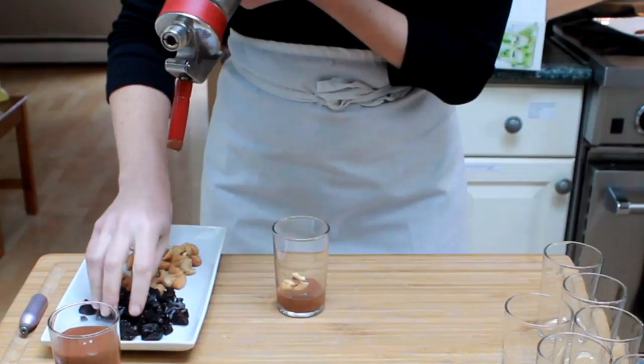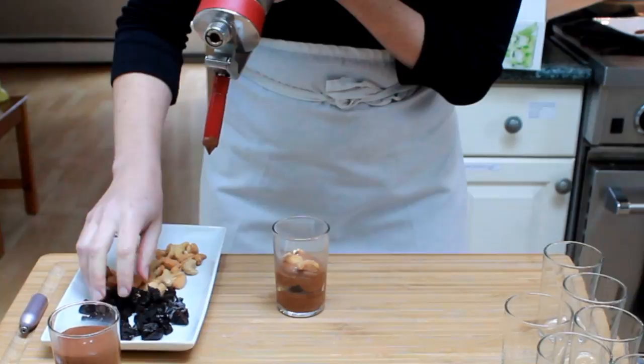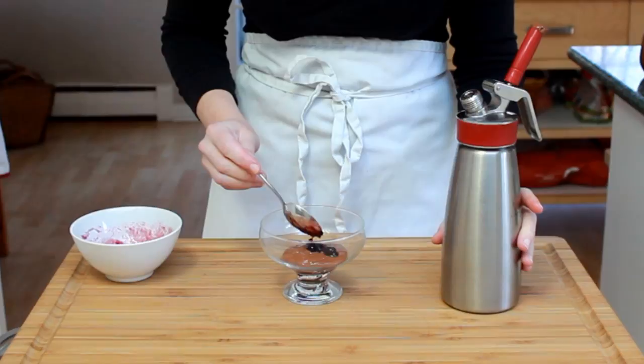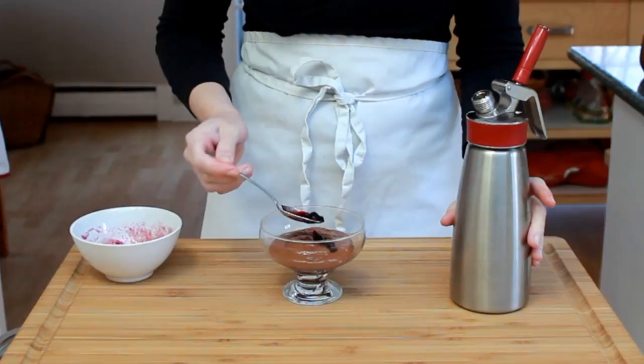If you want, you can layer the mousse with fruits, nuts, or preserves. Here I'm adding some cashews and chopped prunes. And here's my favorite combination — chocolate and blackcurrant. I'm using blackcurrant jam that I thinned out and boosted with a little bit of cassis, that's blackcurrant liqueur. Of course, you can also use raspberry, cherry, and fig jams — the possibilities are endless.